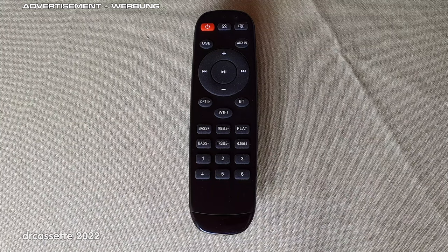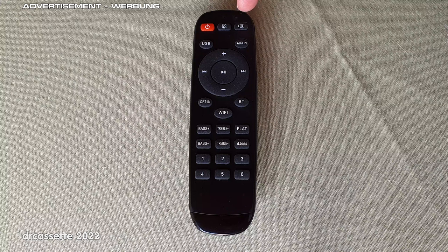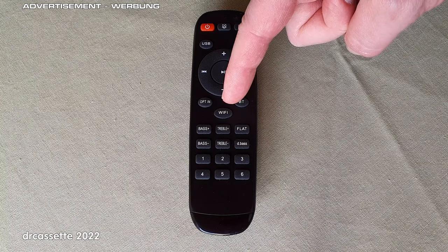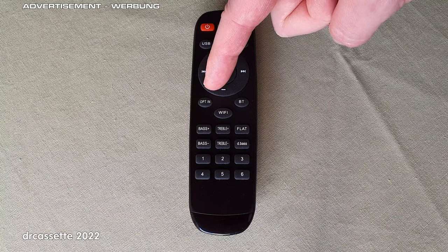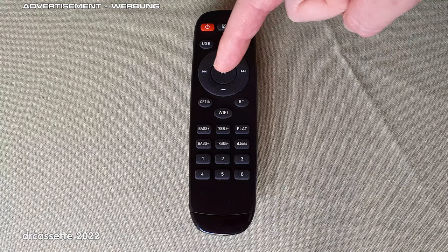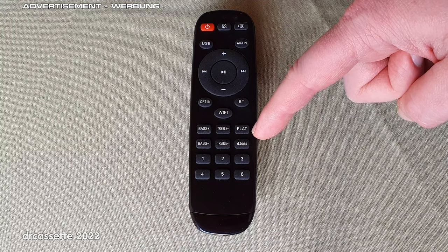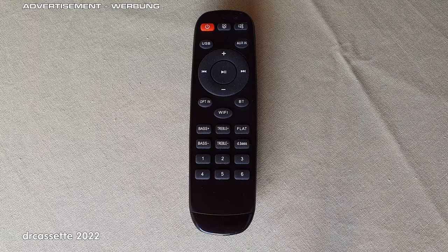Let's take a quick look at the remote control. This is nice because once you have all your sources set up, this is enough to control the wireless streaming amplifier without always needing the app. There is a power button, a button to turn the status LED on or off, a mute button, an input selector for USB, AUX, Bluetooth, and Wi-Fi — the optical input is not implemented on this model. There is a play/pause button, volume up and down, skip tracks, tone controls for bass up/down and treble up/down, flat, and dynamic bass. There are also six presets that can be programmed to call up six specific playlists.